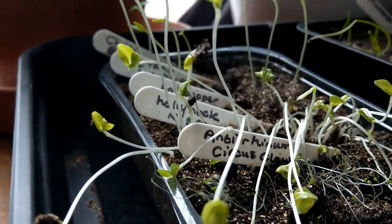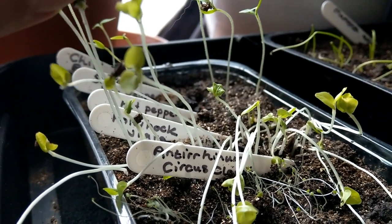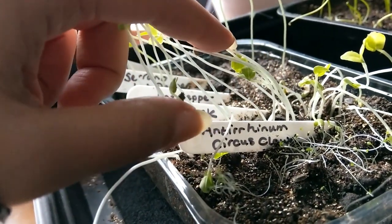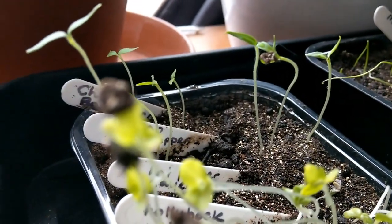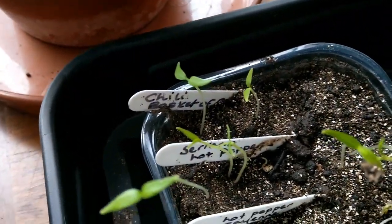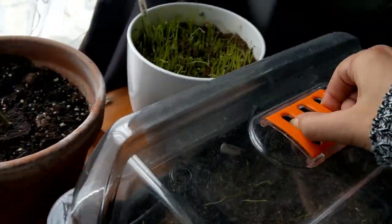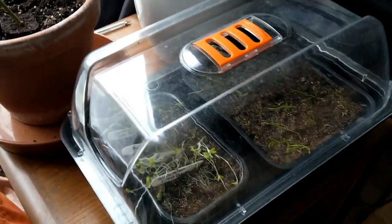I've got chillies, hollyhocks — which I shouldn't have planted yet but did — and they need to go in a different pot. In front of the very leggy hollyhocks we have the antirhinums, which are Circus Clown variety, and they are tiny tiny. Then there's a cayenne hot pepper, a serrano hot pepper, and chillies — I've only got two Basket of Fire but they're looking very healthy. I'll put the lid back on. This is only a cheap £15 propagator from Wilko's that my brother bought me for my birthday last April and I've been using it ever since.